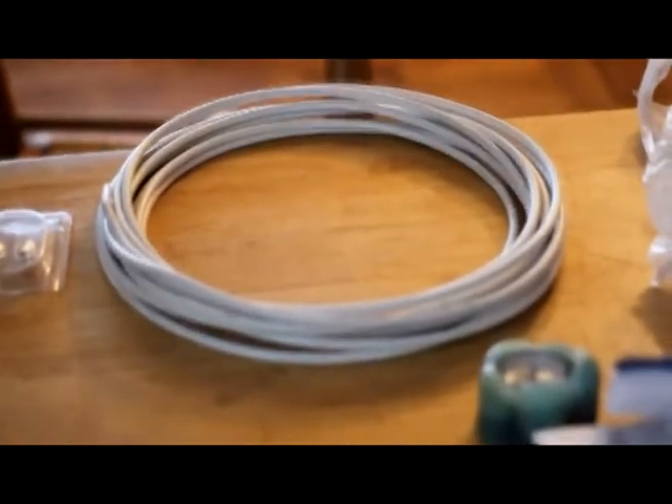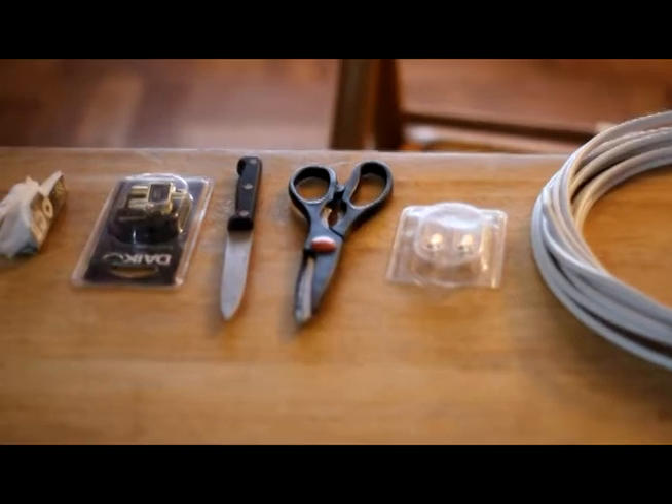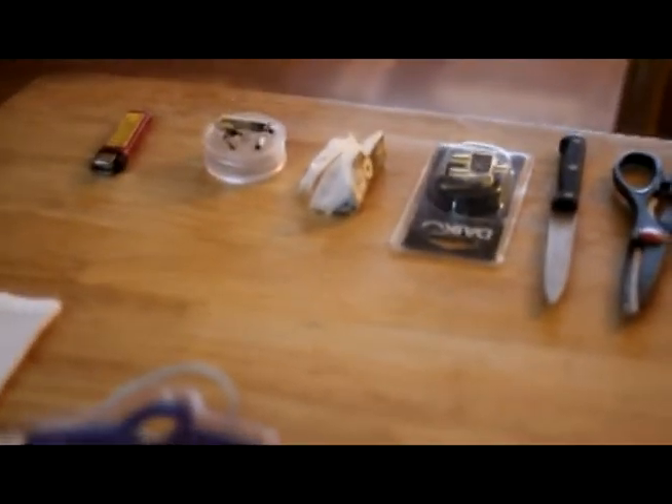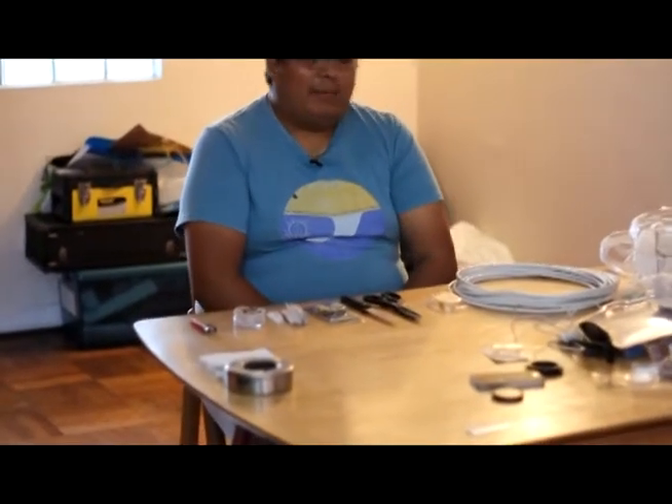Estos son los materiales: 10 metros de cable coaxial, dos conectores, tijera, cuchillo, ánimo chiquillo, un splitter para si quieres implicar, dos tiles, papelillo y el doblor.